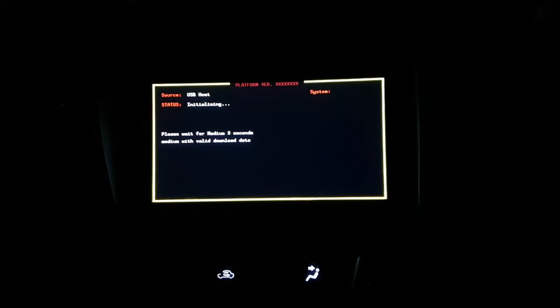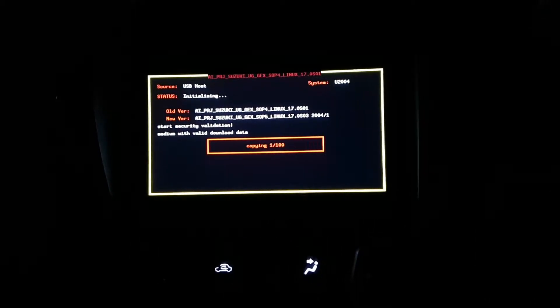Whatever the behavior — whether it's a white screen or a complete black screen — that is normal, so just be patient. You will see progress on the display shortly.